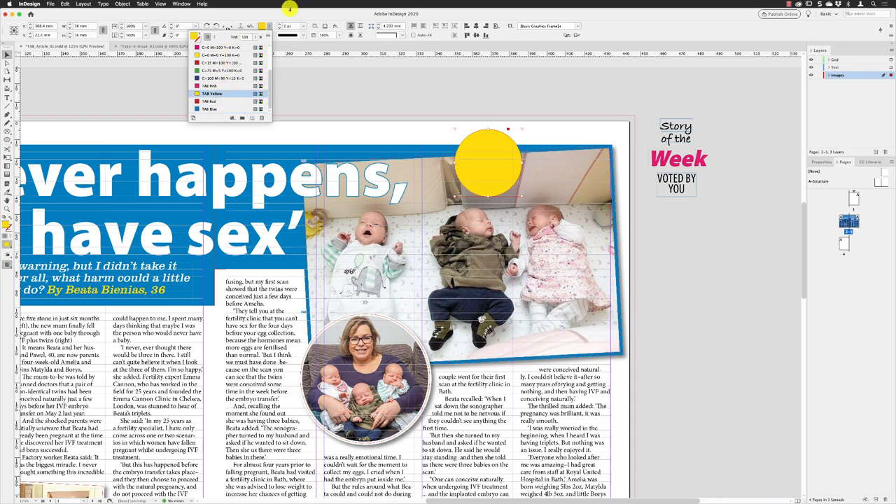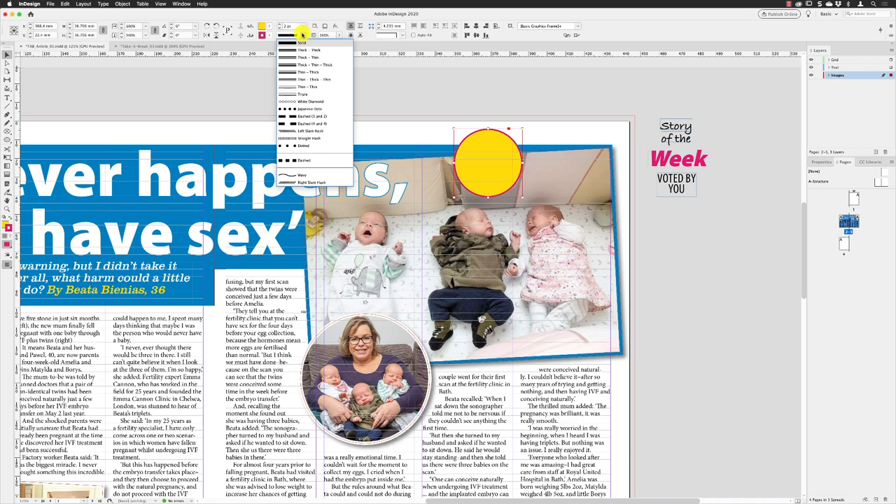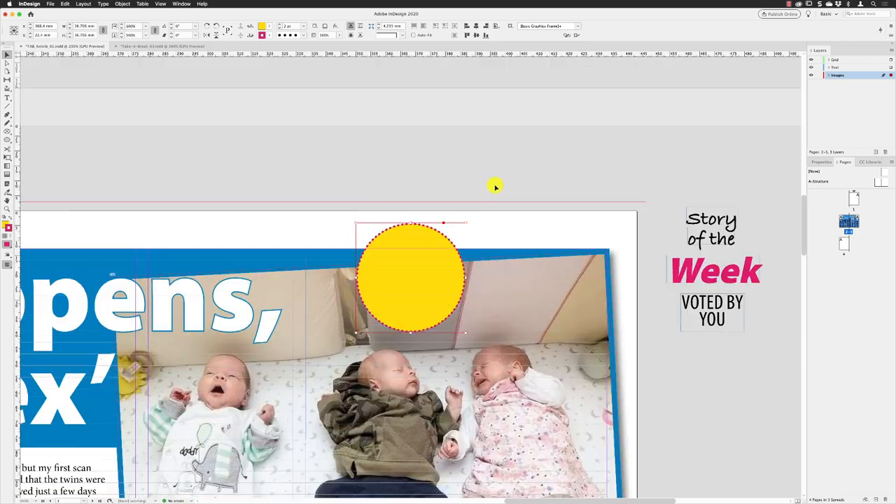I'm going to change the fill color to Take a Break yellow and press return. I'm then going to go to the stroke and change that to Take a Break pink, press return, and then increase the stroke weight to two points. I'm not going to leave it like that — I'm going to go to the Type menu and choose the style of stroke I want, which is Japanese dots.